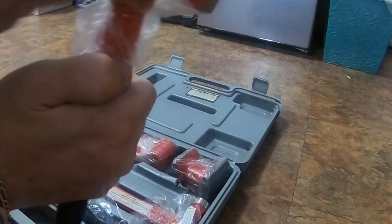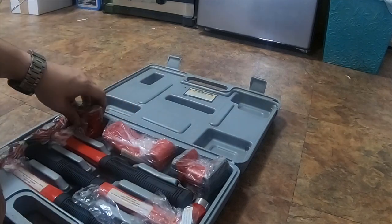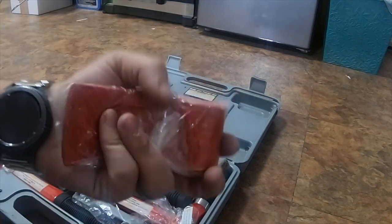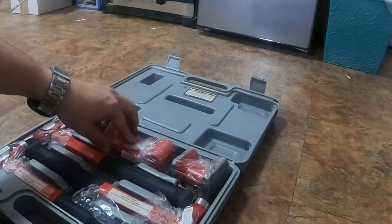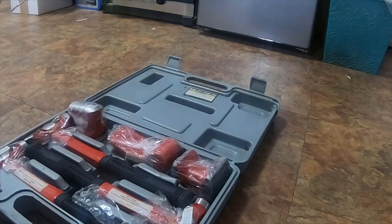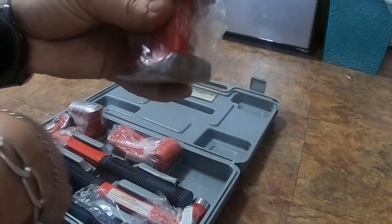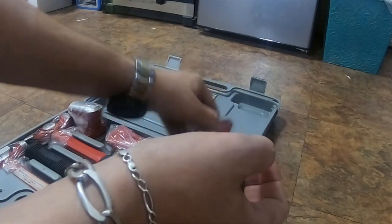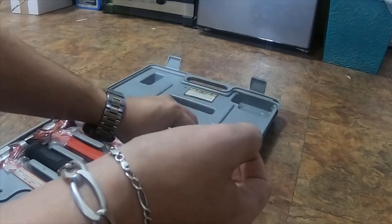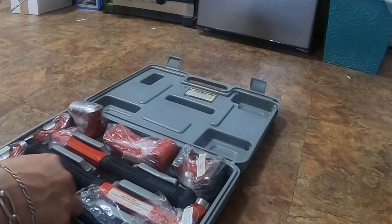This one I have not used yet, but it is a really nice hammer. All in all it's a great set. Some of the wrapped ones I have not used, some I have. The wrapping on this one is all messed up but it's a good set.